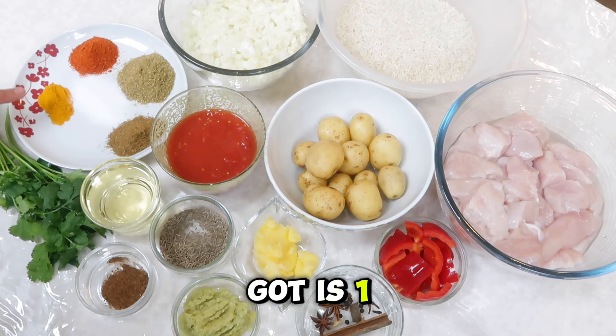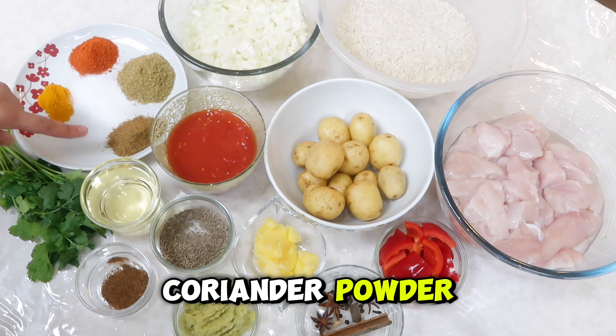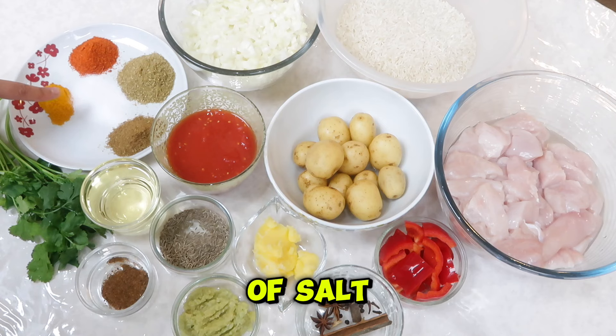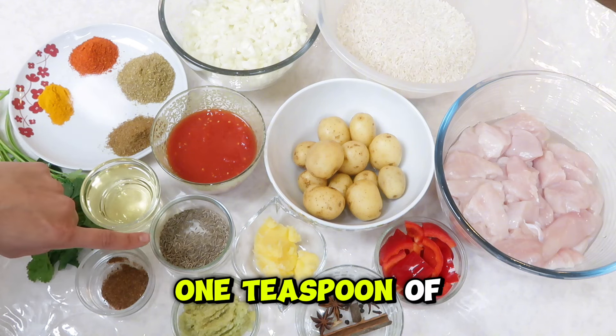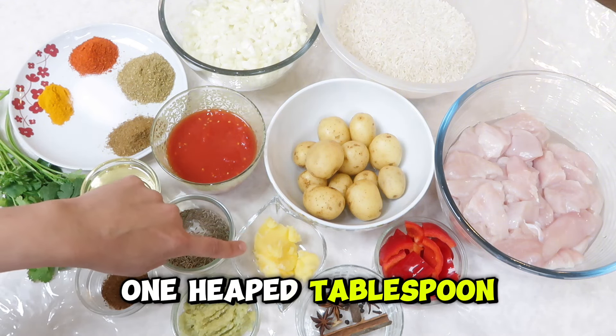The spices I've got are: one teaspoon of turmeric powder, one and a half teaspoons of chili powder, one and a half tablespoons of coriander powder, one tablespoon of cumin powder, about one teaspoon of salt — or adjust to your taste — half a teaspoon of garam masala, one teaspoon of whole cumin, one large tablespoon of ginger and garlic paste, and one tablespoon of ghee.